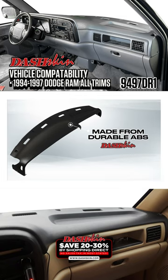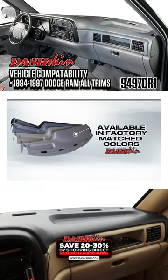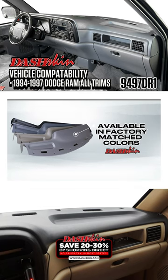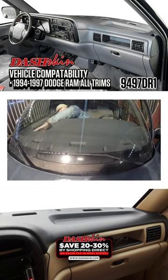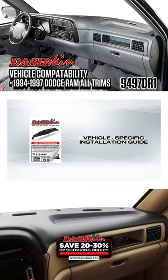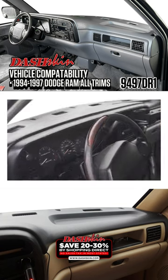Made from durable ABS plastic, DashSkin fits seamlessly over your dash with matching colors and texture for an OEM look that blends in. Don't settle for anything less than the best for your vehicle. DashSkin's fit and finish far exceeds that of the competition. With vehicle specific installation guides and experienced American support behind our products, you're guaranteed to walk away satisfied with your install.